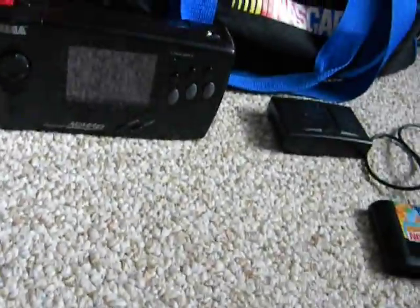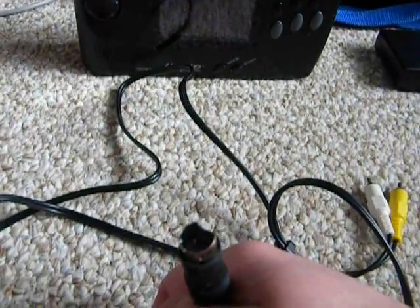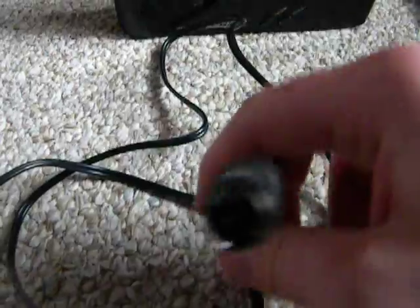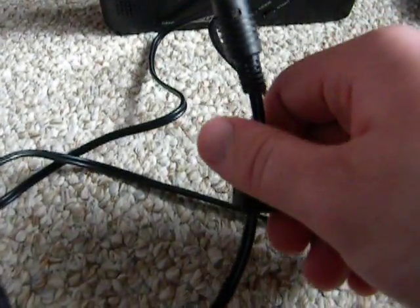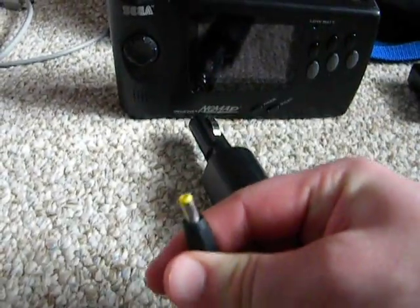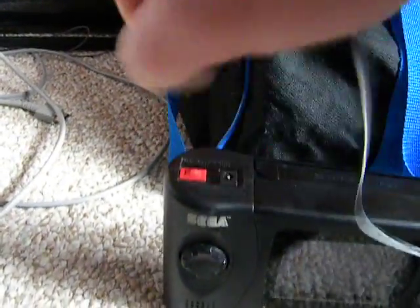Here's the AV cable. As you can see, it's got the same pinout as the 32X, the Genesis Model 2, and the Genesis Model 3, though this one is slightly different — but it'll still work either way. It's only got yellow for video and white for audio. And here's the car adapter for the Nomad, which is actually a car adapter for the Game Gear — it's got the same pin as the Game Gear and it does plug into the Nomad.